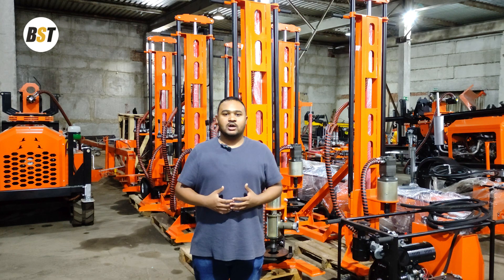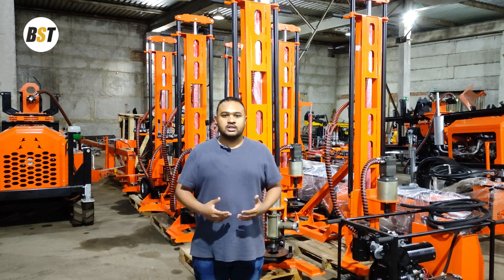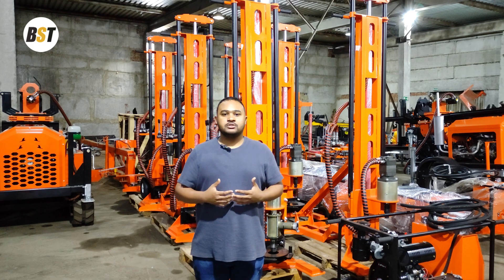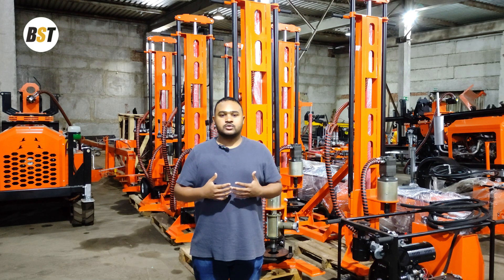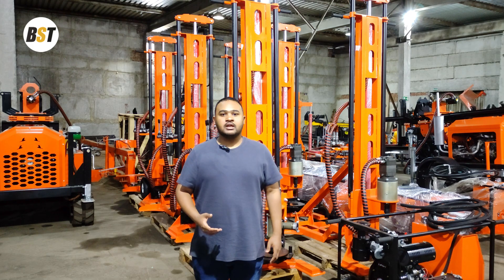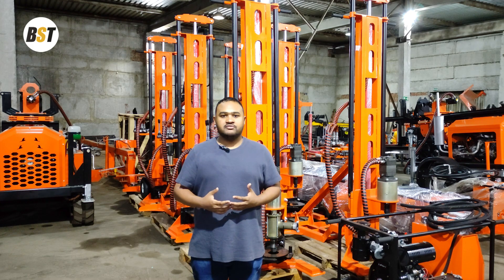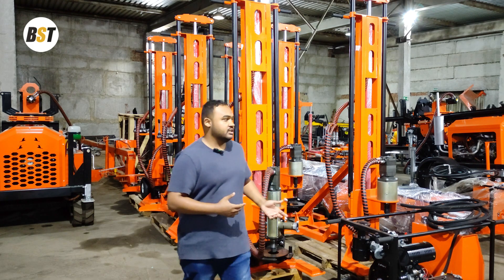Hello everyone, my name is Muhammad, I'm a sales engineer at BST company. I would like to welcome all of you to our YouTube channel again. Today I'm going to discuss one of the concerns we received from clients in Africa — in Kenya, Zambia, Tanzania, Nigeria, and some other countries — regarding the GBU 15 LP model.